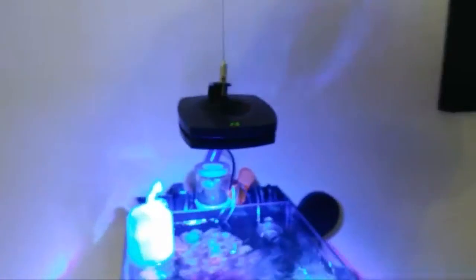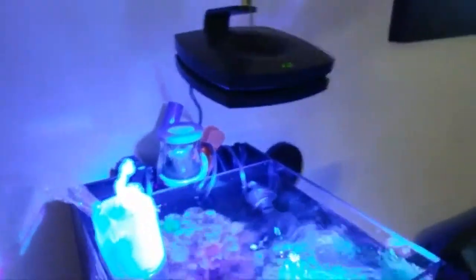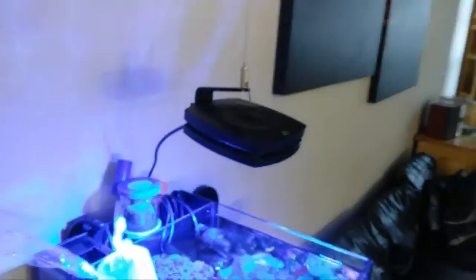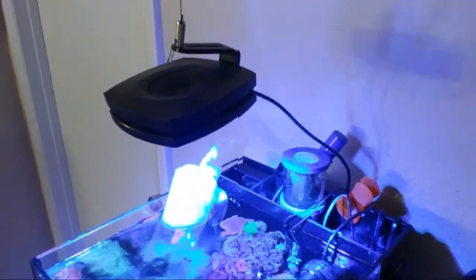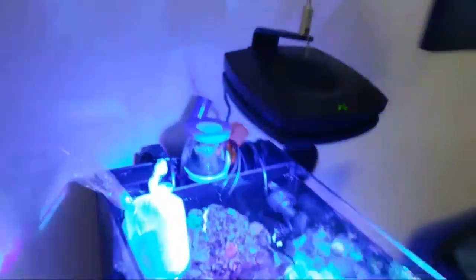I've been getting a lot of questions about my light. I used to have the aluminum stand if you want to call it that, but there's no room in the back now. So I have a hanging kit and it is kind of tilted towards my rock work.